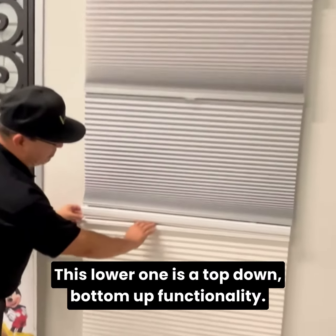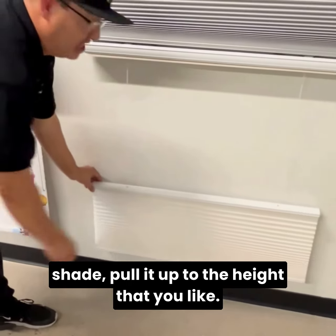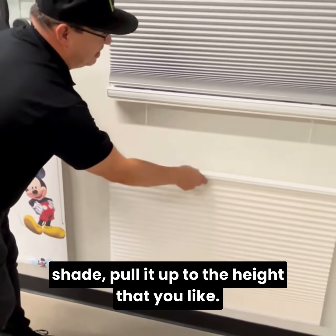This lower one is a top-down bottom-up functionality. So as you can see, you can push down the shade and pull it up to the height that you like.